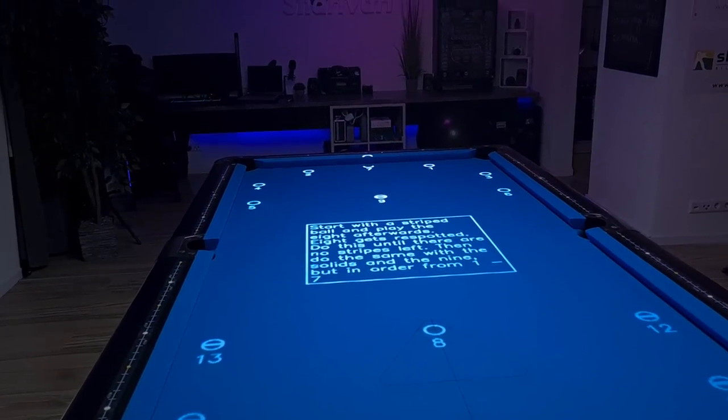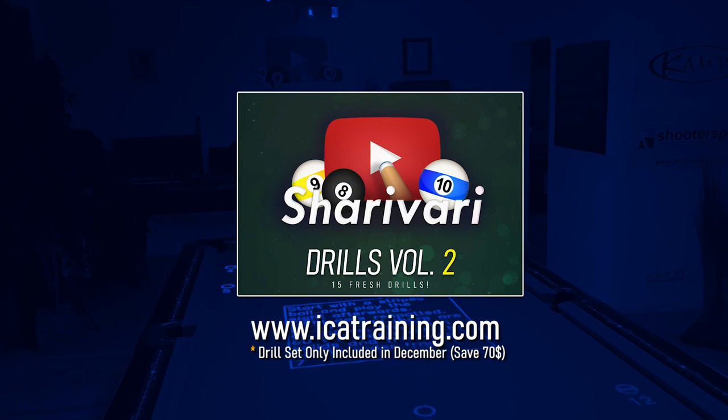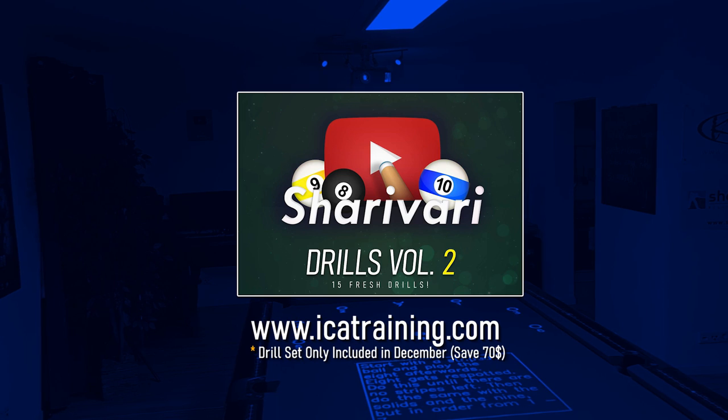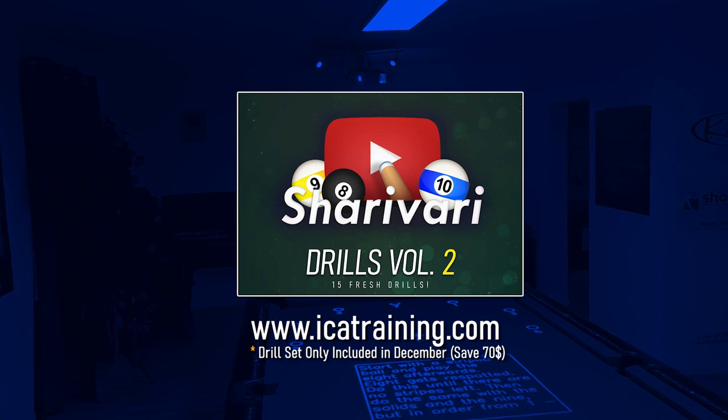This drill is from Shariwari Drills Volume 2 for the ICA training system. If you're getting the system in December, you're getting this one and 14 more drills for free. And now let's start with the lesson.